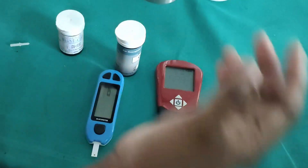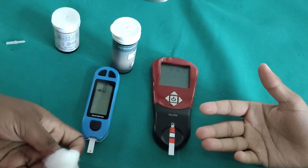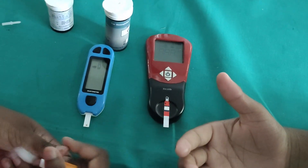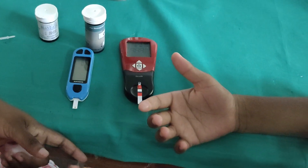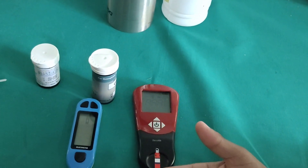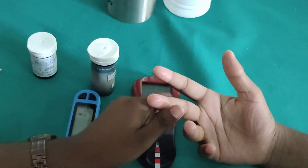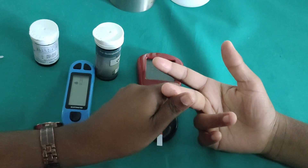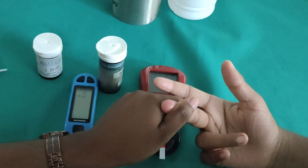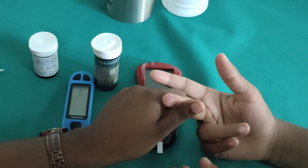We take the patient's hand and explain to him that we are going to check his blood for HB and RBS. So I am going to collect the patient's blood for both the RBS and HB tests.